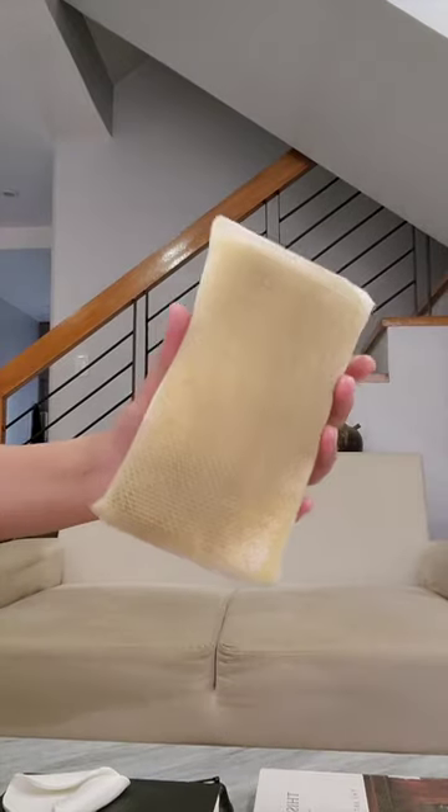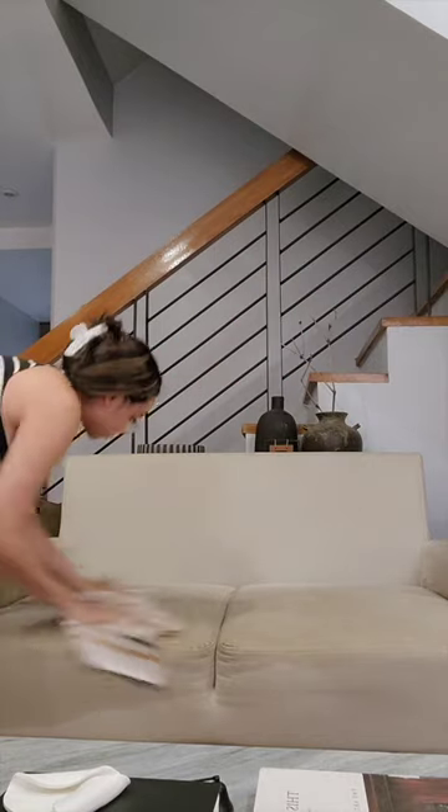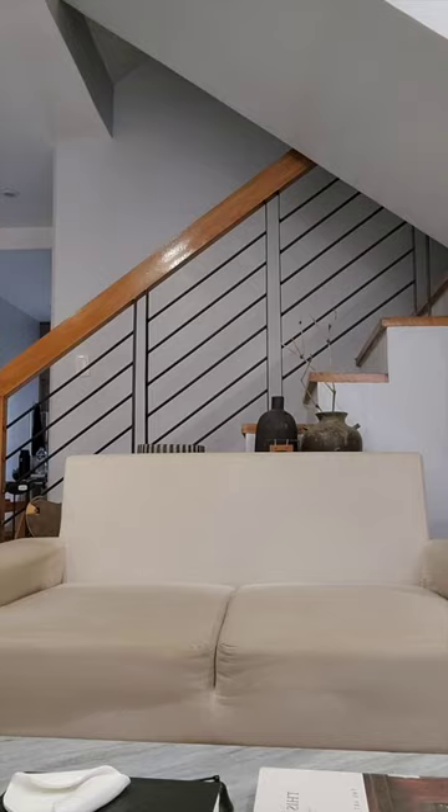Oh my gosh, just look at how dirty the sofa is, Kadire. And then I went back and wiped that off using the damp cloth. I let it dry for a bit.